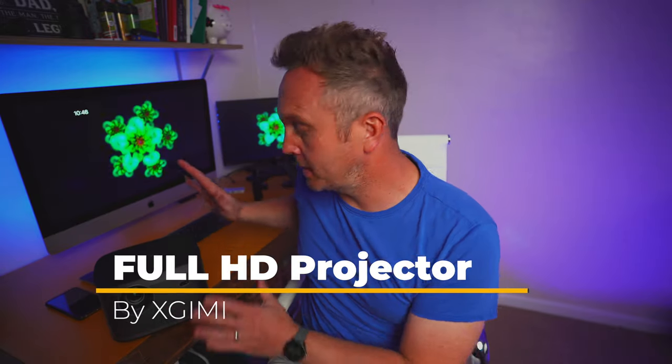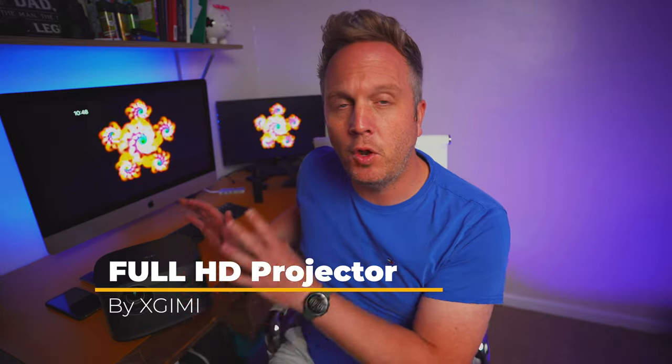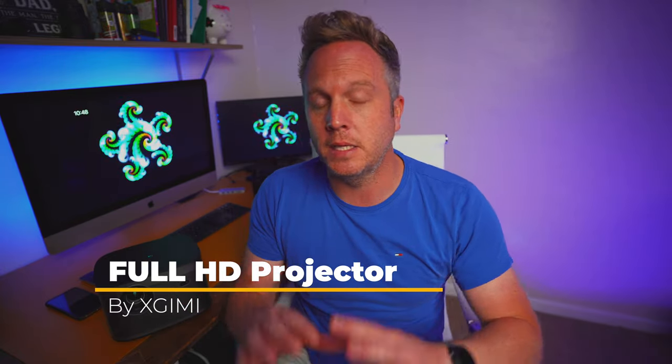Today I want to show you one of the best bits of tech we've ever had on this channel. This is the XJimmy Full HD projector. It's got a six-second startup, it's blazingly fast, it runs on Android 10, and it's got some very unique features which I haven't seen on any projectors before. Netflix does work on this — a lot of other projectors and Android boxes can't actually run Netflix.